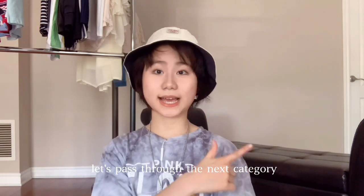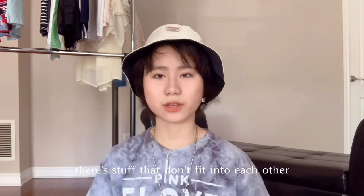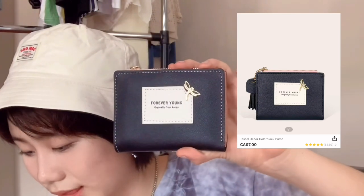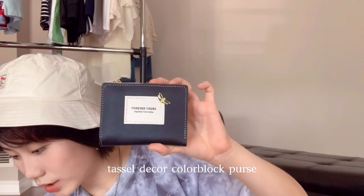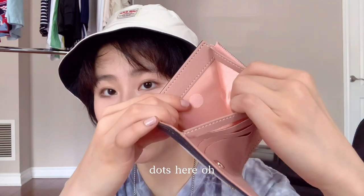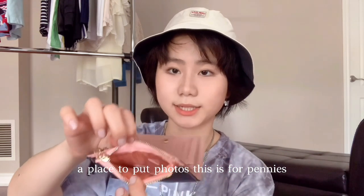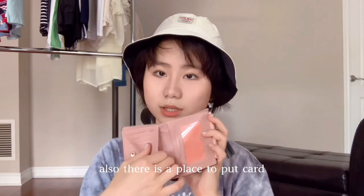Moving on to the next category — miscellaneous items that don't fit into one category. I bought a wallet called the Daesol color block purse for $7. Oh my god, it's really cute! There are compartments inside, a place to put a photo, and a coin section. The inside is pink and you can also put photo cards and regular cards in it.